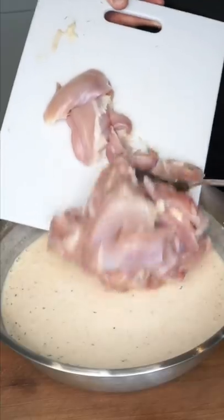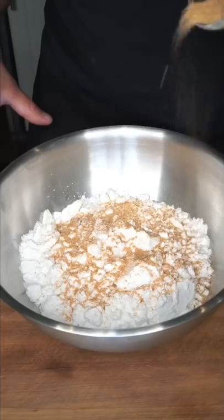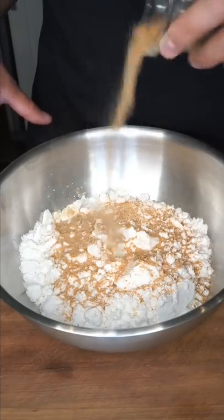KFC-style fried chicken. This was a good one. Seasoned buttermilk — thick thighs change lives. At this point you should be a professional. If the starch doesn't change color, it's not seasoned enough. If you want people to beg for this recipe, add MSG.